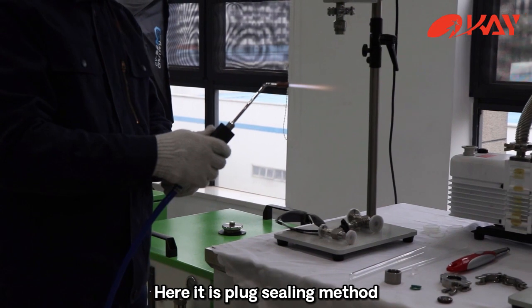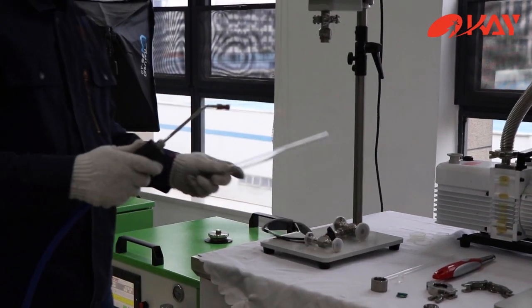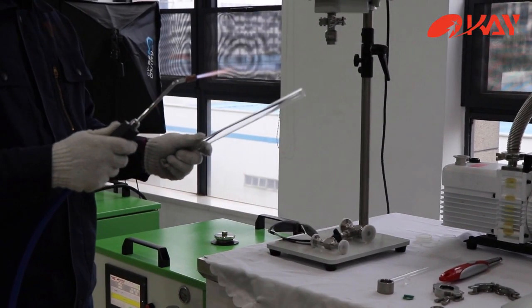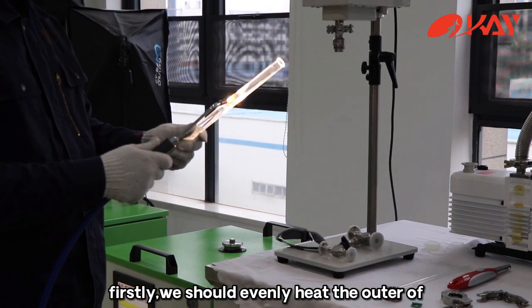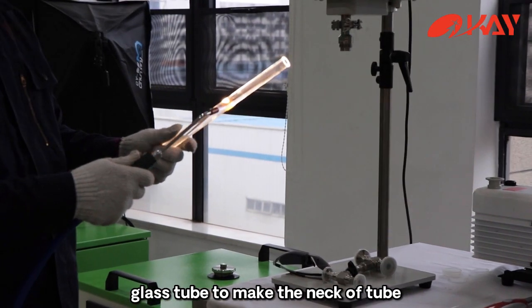Here is the plug sealing method. First, we should evenly heat the outer of the glass tube to make the neck of the tube.